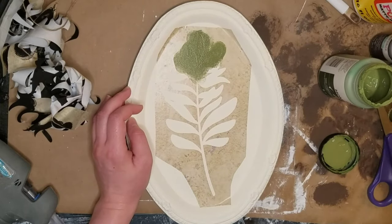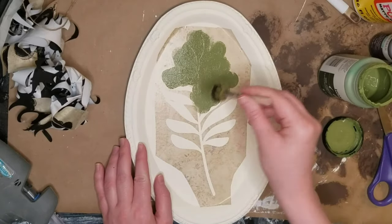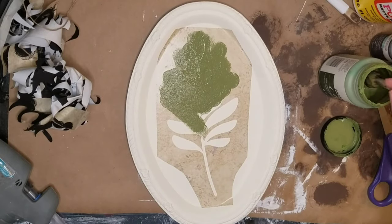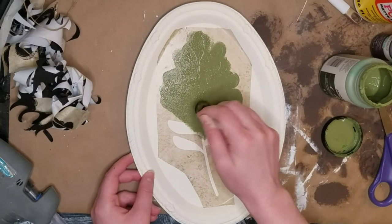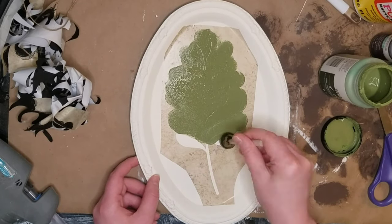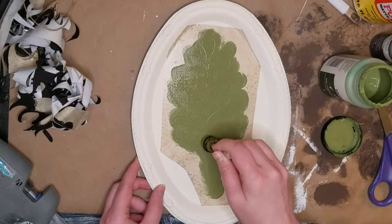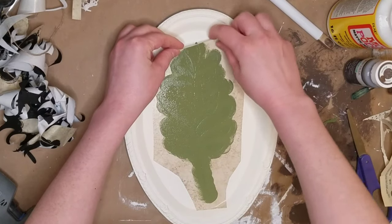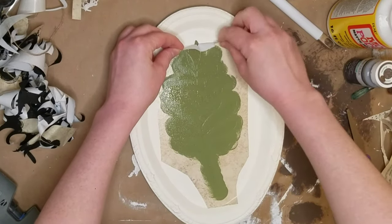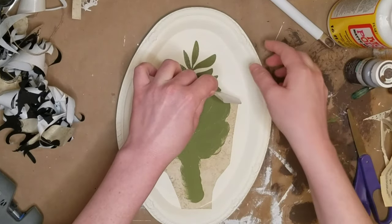I just went ahead and used some of this green chalk paint — I think it's the Spanish Moss. This is the Folk Art Home Decor chalk paint, but I know they have a similar color with the Waverly chalk paint; this is just the one I had on hand. I was inspired to do this one by something that I saw on Pinterest — it's really similar, so I'll leave that linked in the description because I want to give that person credit. They used a fern, which I thought was really pretty, but I couldn't find one like it, so I just picked one that looked similar and would give it the same vibe.